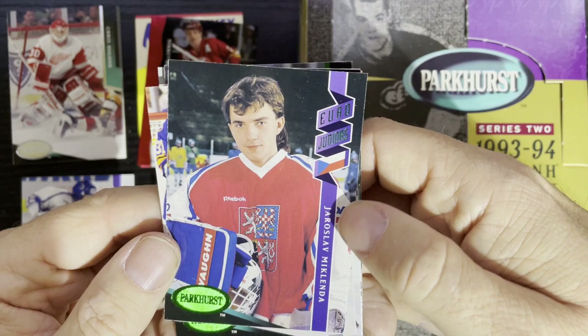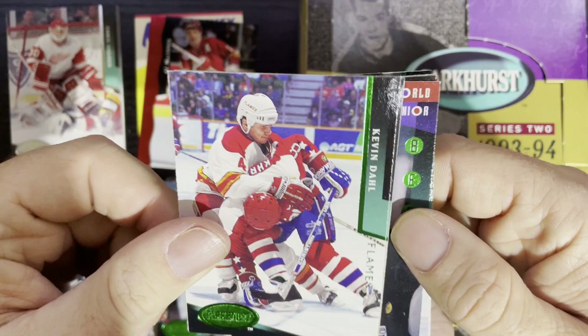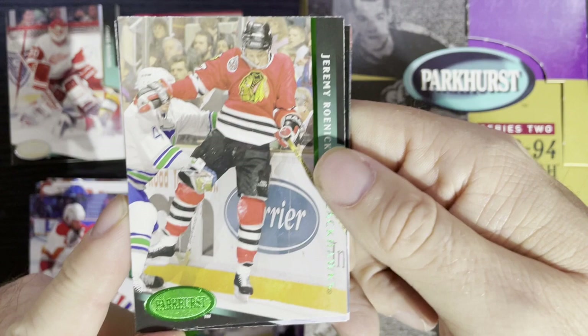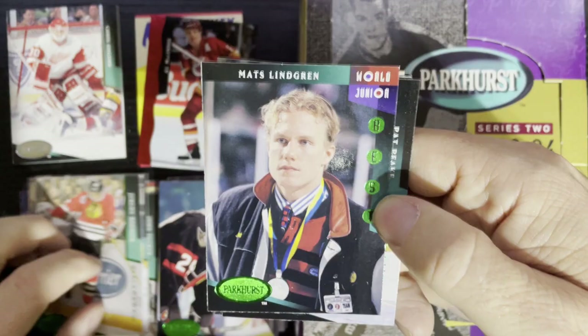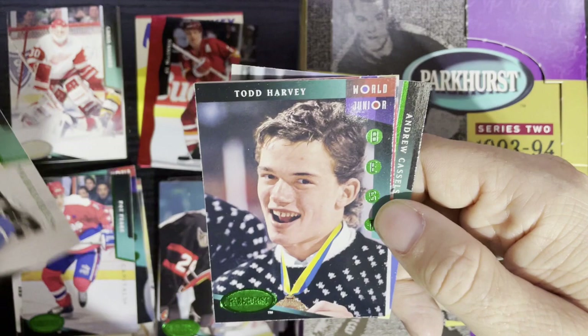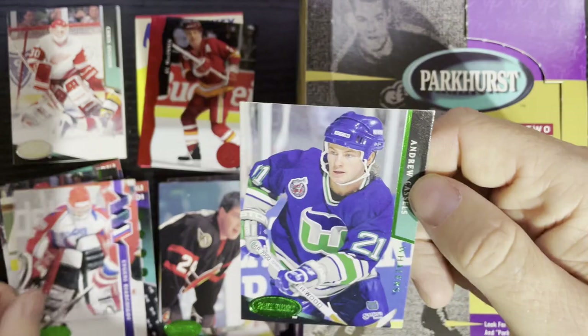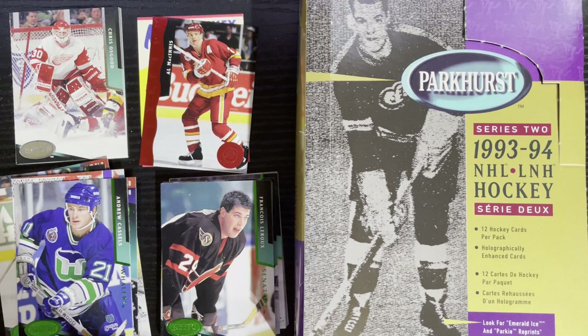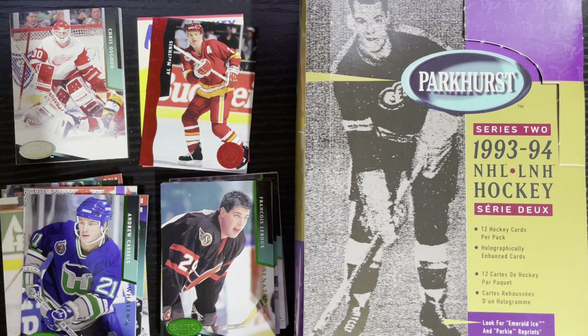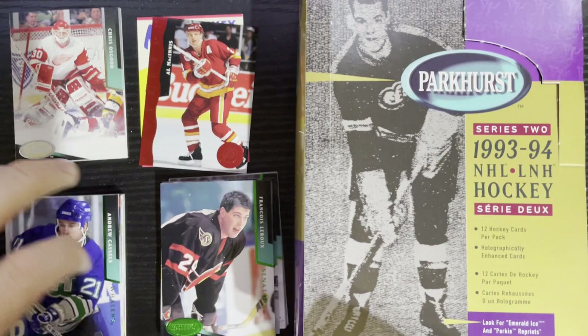We also got Jaroslav Modry from Czech Republic, Greg Muni from Buffalo Sabres, Tommy Miettinen from Finland — getting my Finnish players — Kevin Dahl of the Calgary Flames, Jeremy Roenick which had a Beckett high of about 75 cents, Mats Lindgren from Sweden, Pat Peake from the Washington Capitals, Iain Fraser from the Quebec Nordiques, Todd Harvey, and Vyacheslav Kozlov from Russia, and Andrew Cassels from the Hartford Whalers. That brings me down to maybe 70 to 80 left for Series Two.